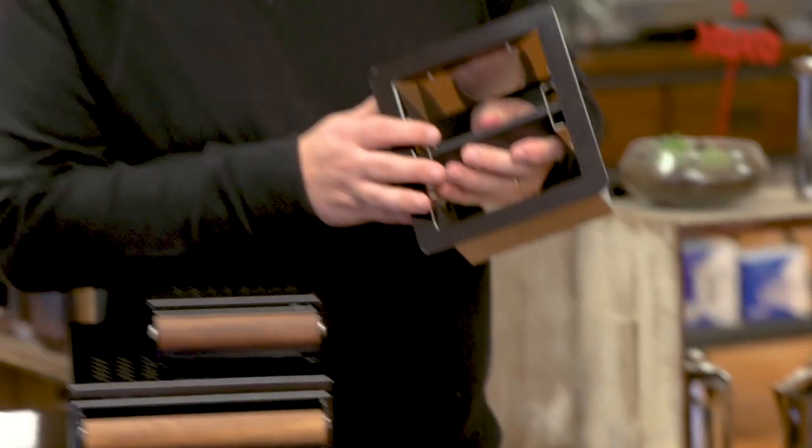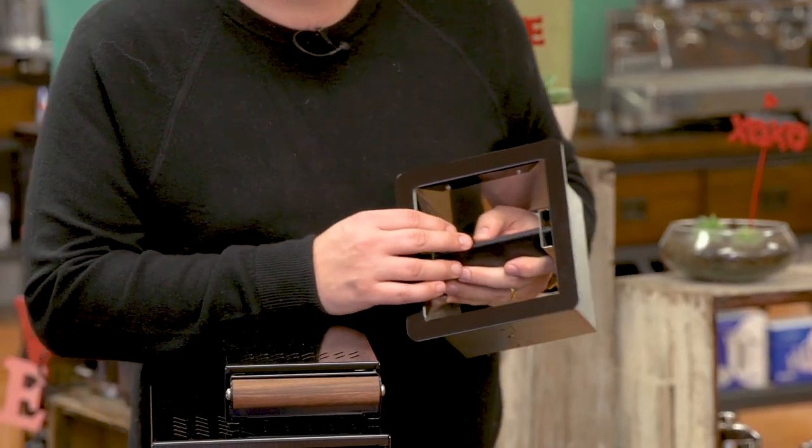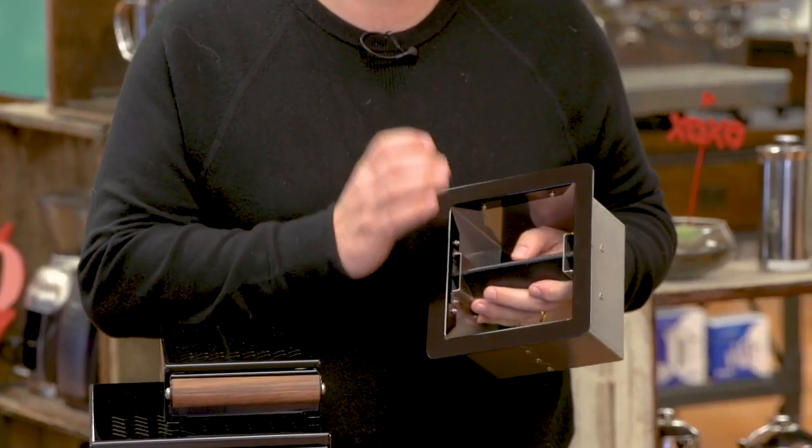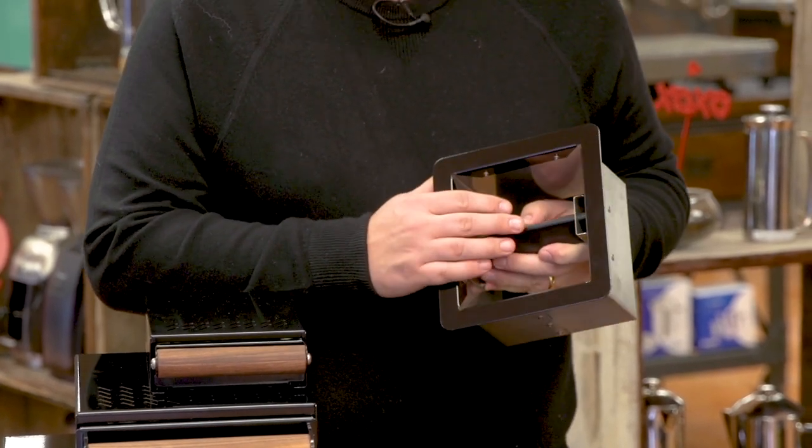And what they've done — and this is the most striking feature of these knock boxes — they've changed the bar to a triangle shape, which is really clever, because a triangle is much stronger than a round bar, it's virtually indestructible, and it's also a lot quieter.